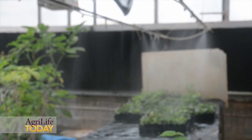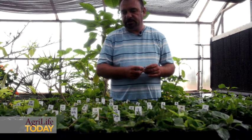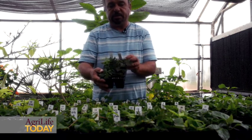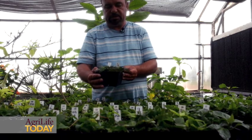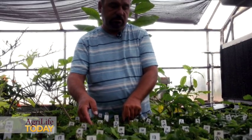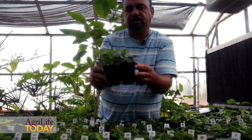We manipulate the rooting hormones and we also have a misting system. The cuttings have to be misted every certain interval per hour, and in this case everything goes very well. We start with little tips of the stems, about 3 inches or less long, and we plant them in a mixture of perlite and peat moss. In about 2 weeks or so, the plants will root and you can see they have roots at the bottom of the pots and start growing.